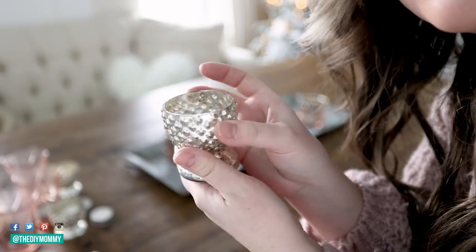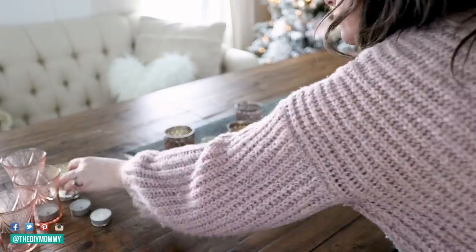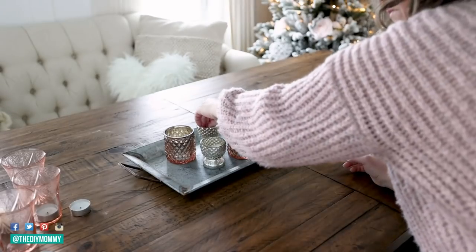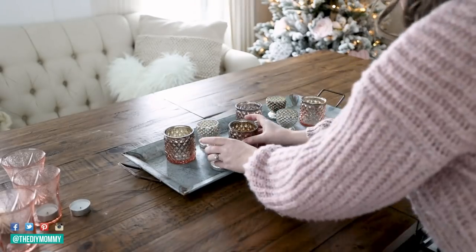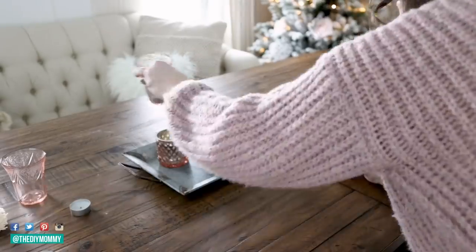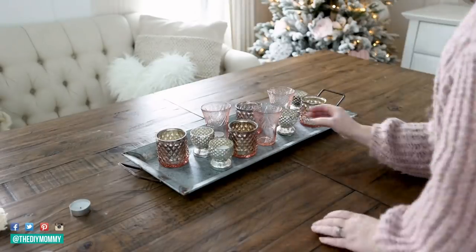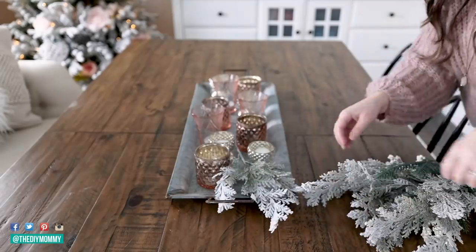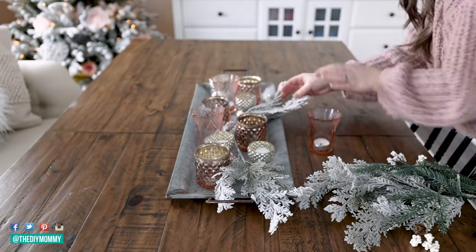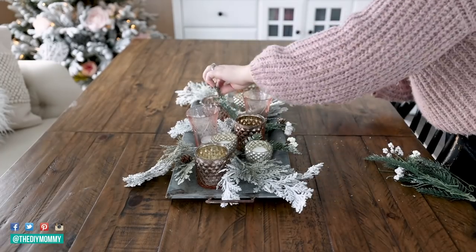I'm also going to use some silver tea light holders that I got from a floral shop a few years ago. I'll link to similar items down in the description box below. I'm also using some vintage pink glassware and placing some tea lights in all of these holders. Tea lights you can find at the dollar store for a dollar twenty-five for a pack, so you could find all of these elements at a dollar store or a thrift store. I'm also reusing some of my old Christmas greenery clippings — some sparkly cedar branches and little pine branches — placing those throughout the tray as well.